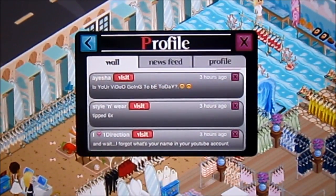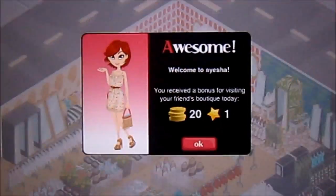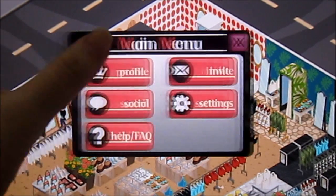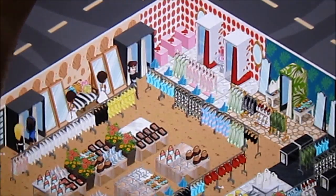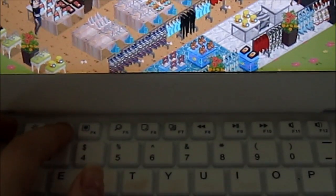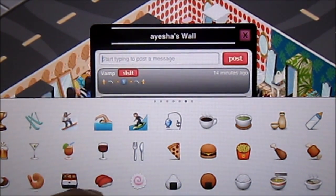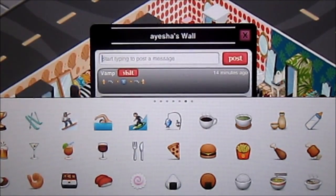So I'm just going to be replying to some people right now — kind of like a live commenting thing. So this is one of my neighbors. I really like her; she's really nice. This is her store, this is her avatar. Her name is Aisha. She asked me, is your video going to be today? So I'm going to come back to her wall with my keyboard. What's nice about this keyboard is that if you press the F3 button, it actually pulls up the keyboard onto the screen and you can put emojis or icons up and type at the same time. So I'm going to reply to her.